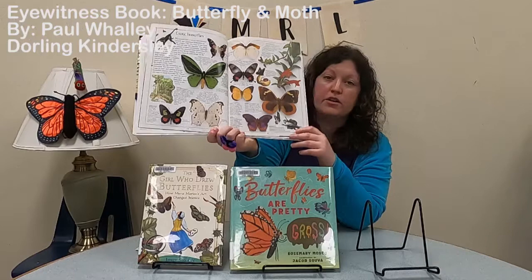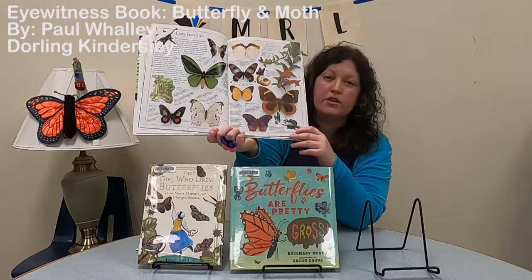Thank you so much for joining me for the craft video this month. I look forward to sharing more crafts and books with you soon. Have a good day, bye!